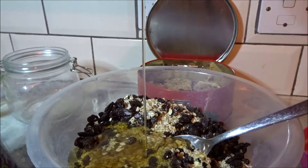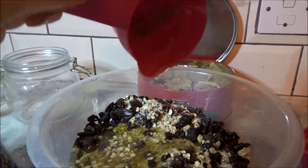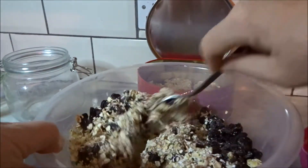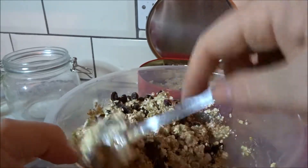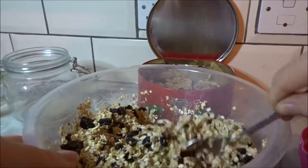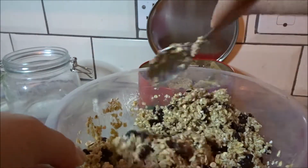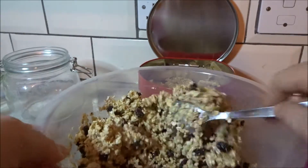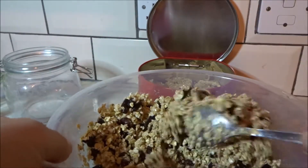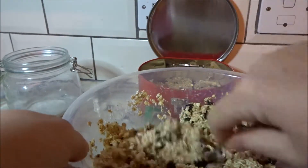I'm going to pour that in there, and then we're just going to give it all a good mix. So again, if you were going to do the blueberry ones, you would do half a cup of raisins and then put a whole cup of blueberries in at this point as well. But as I said, I'm skipping the blueberries for these ones and just doing purely raisins. You can add whatever you want really — there's probably a whole vast array of different things you could put in here if you wanted to mix it up a little bit. But I am sticking with raisins.